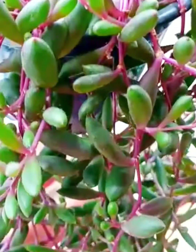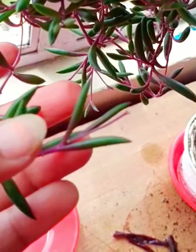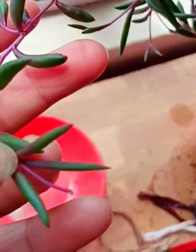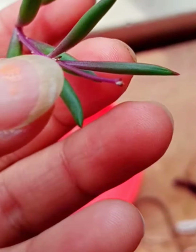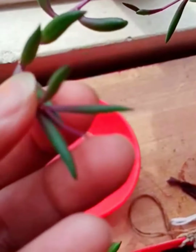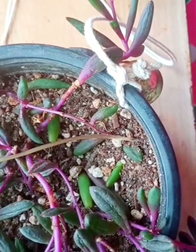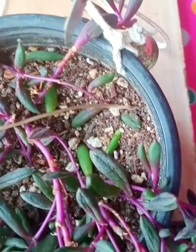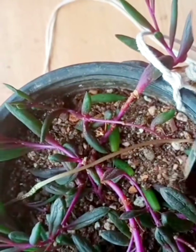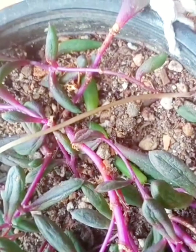We can make this succulent bushy by pinching the tip — once pinched, another development will start from other nodes. Look at the condition of the succulent: it is drooping and a lot of wrinkles have started appearing. I noticed the upper layer of the soil is completely dry.